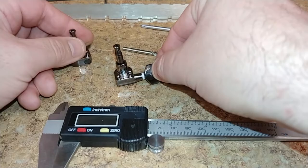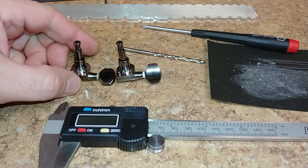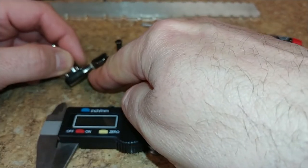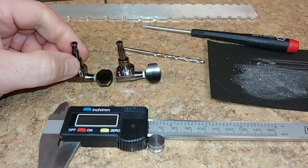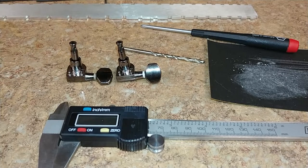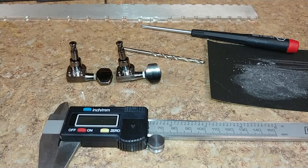Now it's not going to spin on me — even though it looks a little bit new, it still works fine. Maybe I'll take the rest of these off, keep them as spares, and make new ones for all of them. Just an idea — not a bad idea either. Tuner is fixed, problem solved. Have fun, enjoy, and have a great weekend.